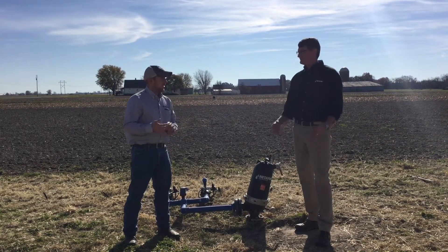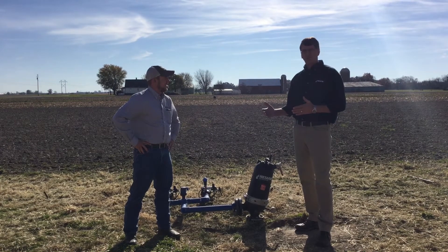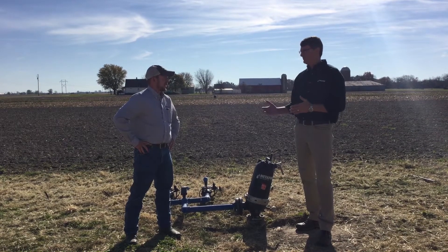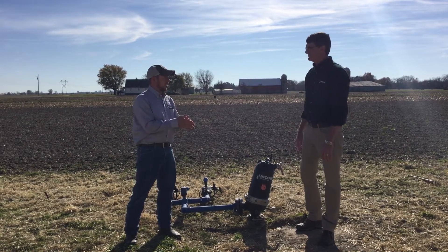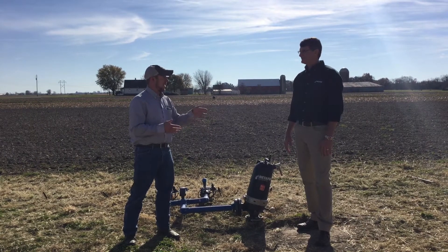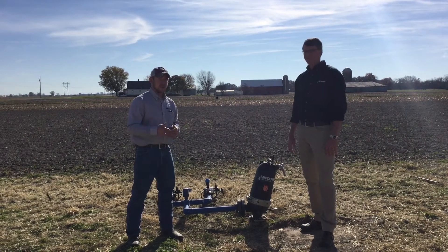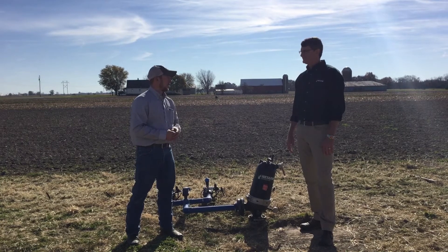It definitely helped us this season knowing the trigger point of when to kick that system on. It's interesting — this year you were talking about the yield deltas you got with the hybrids, and this was a year when you had nearly ideal rainfall and you still saw a yield increase with the drip irrigation system. Whenever the irrigation was installed we were dry at that point, but the app told us later on when to kick on and off. Through July and into August we didn't really need a whole lot, just keeping up with evapotranspiration — and the app definitely provided us some guidance there.